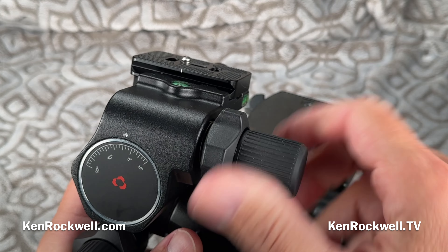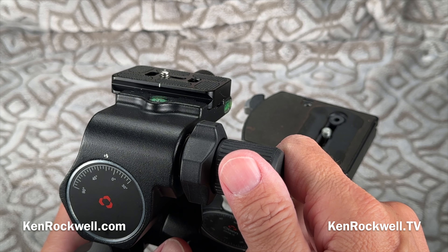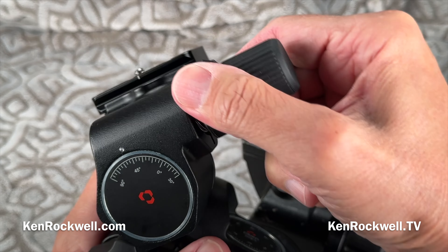This is how you make precise adjustments. I love this because I can get everything exactly level and exactly framed the way I want. Use it with a long telephoto — it's so easy to get exactly the composition I need, and to make a fast adjustment, like to swap it over for a vertical shot.